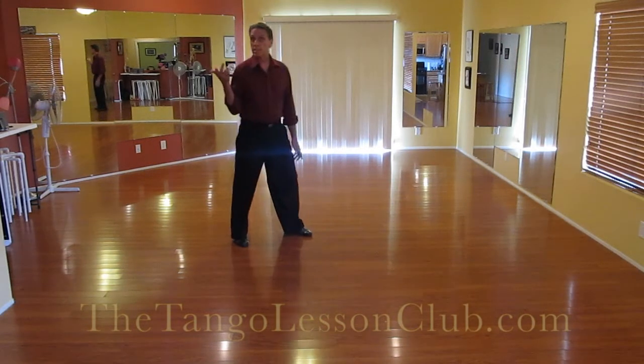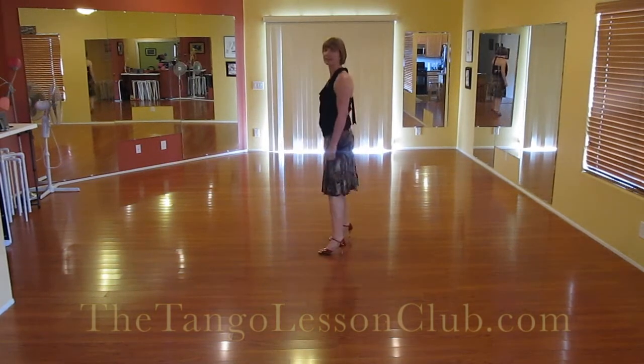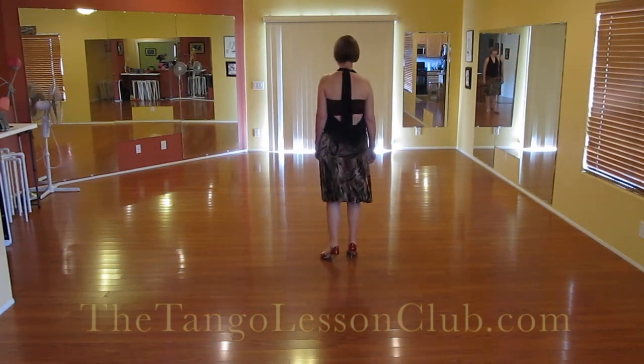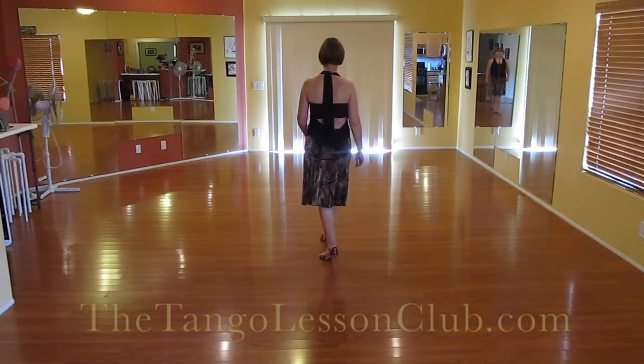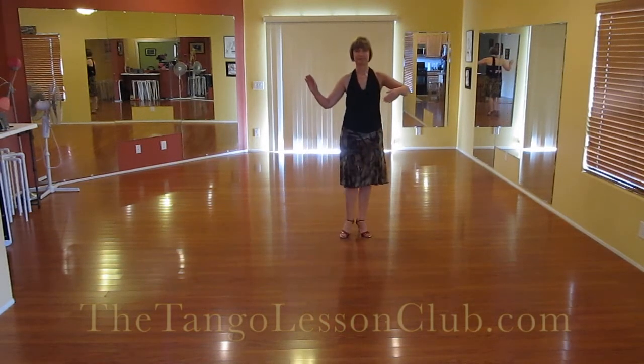For the lady, it looks completely different, and I'll show you that. So the lady's part of the cambio frente does look completely different. She steps forward, comes all the way around her partner, takes a side step, and gathers.